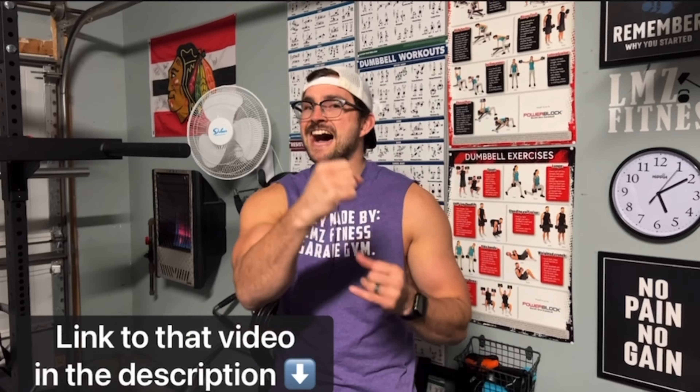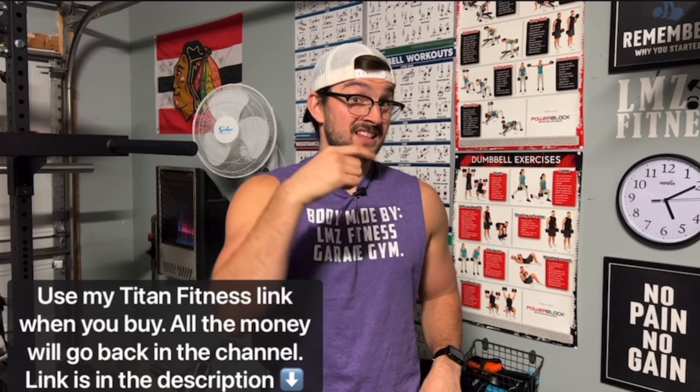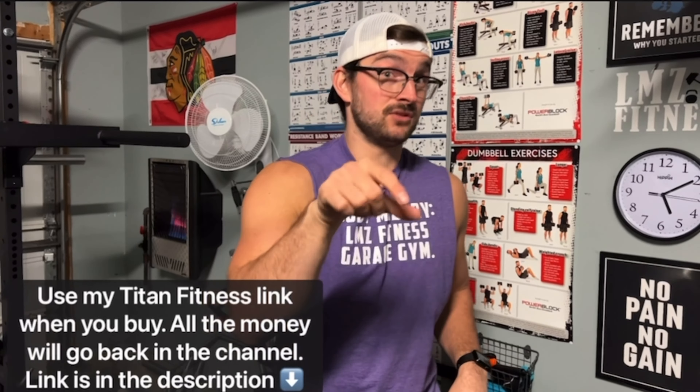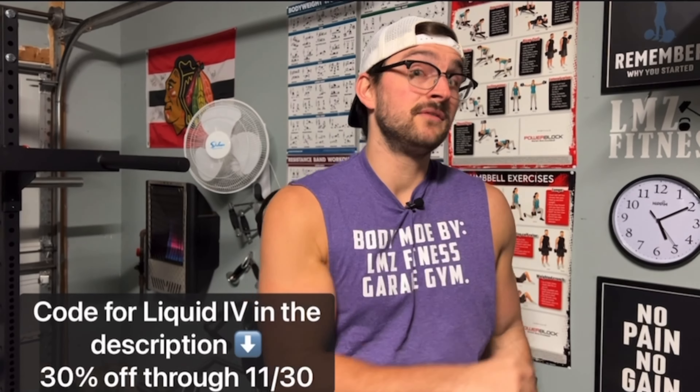Black Friday is coming in hot, baby, coming in hot. In my description, I have a link for Titan Fitness — if you use that link when you buy from Titan Fitness, I get a commission that I'll put toward the channel for more reviews. I also have a code for Liquid IV, 30% off through November 30th. Check out those links in the description, guys.